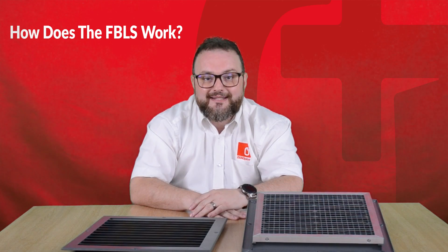The FBLS is tested to the new BS EN 1634 Part 1 2014 on steel fire doors and offers 240 minutes integrity. It's also tested to BS 476 Part 22 1987 on timber doors and offers 60 minutes of integrity.